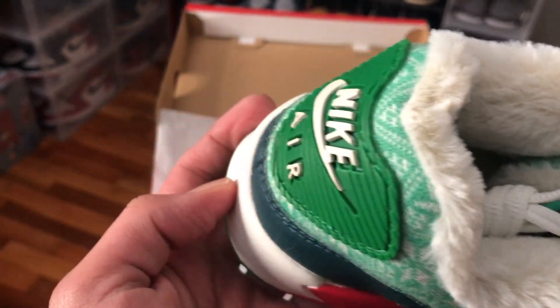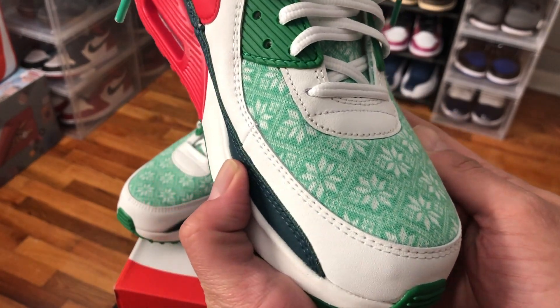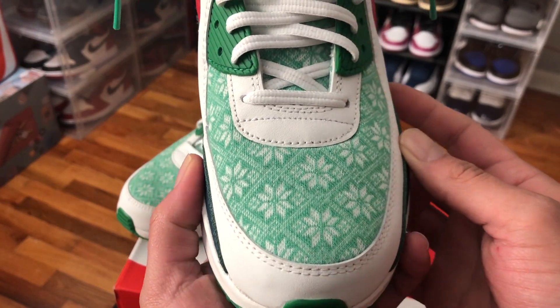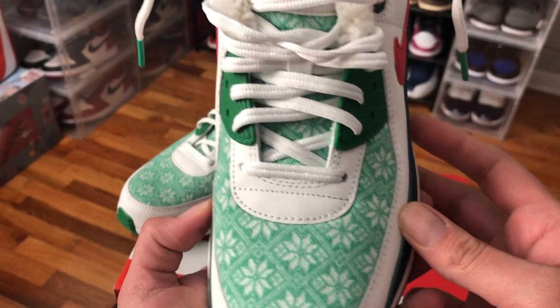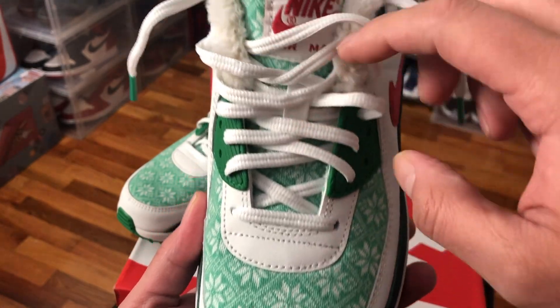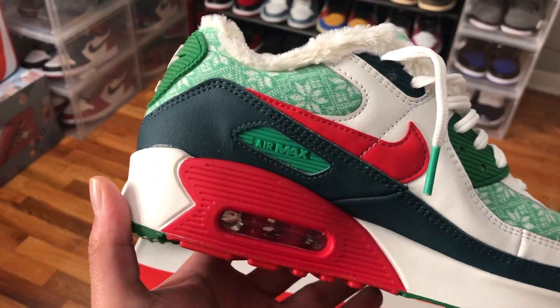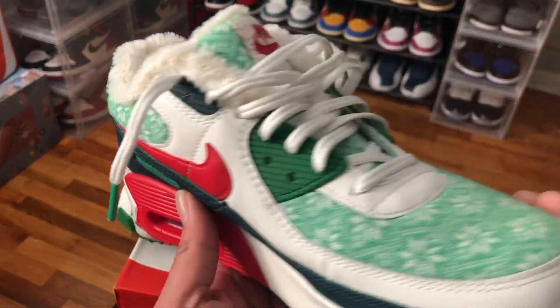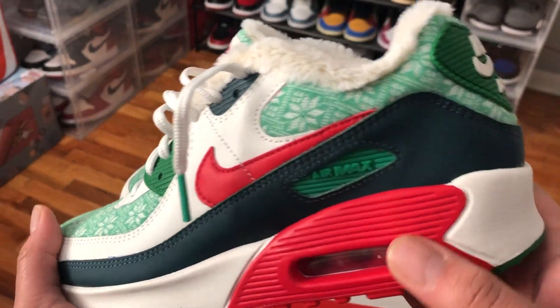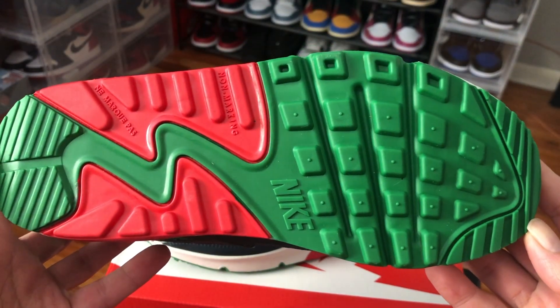This one comes dressed in a seasonal sweater knitted upper paired with white, red, and deep green overlays. We can see the same material on the vamp transfer onto the tongue of the shoe and on the rear panels of the shoe. Also the exposed air unit is covered in red.